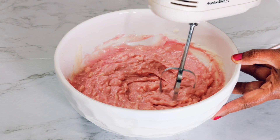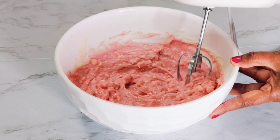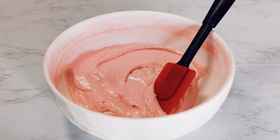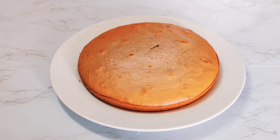Now you want to beat your frosting so make sure all the clumps are gone and you get a perfectly creamy cheesy frosting. Now we have our luscious beautiful frosting and we're going to start assembling our cake. If you want you can cut off the top but we're going to skip it and keep it as is. Now you want to put a dollop of the icing on there.